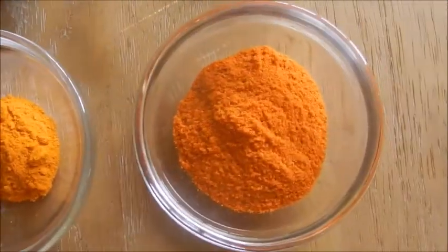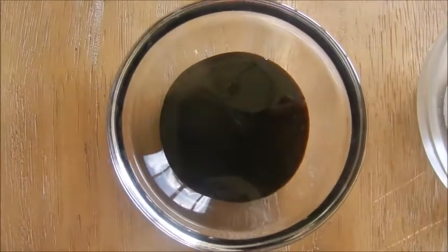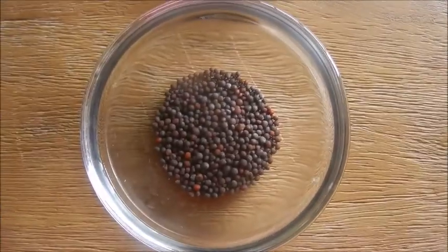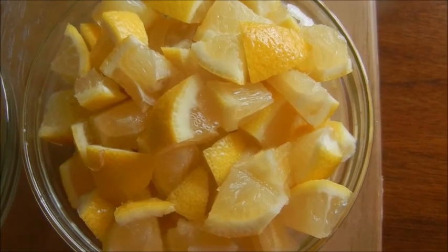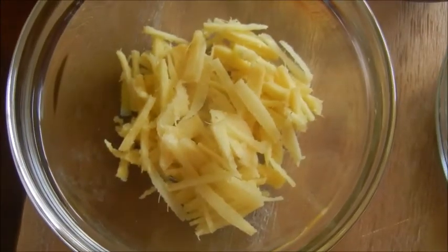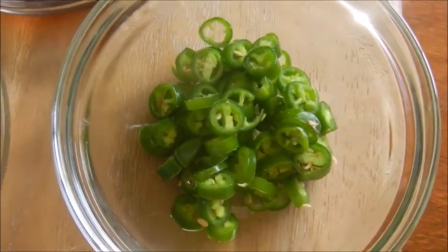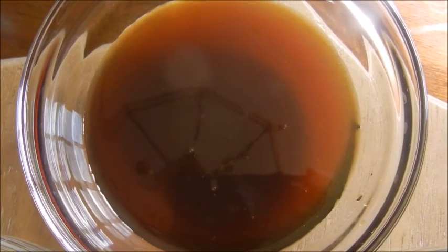You would need the following ingredients: half teaspoon turmeric powder, 2 teaspoon chili powder, salt to taste, 1 teaspoon tamarind pulp, half teaspoon fenugreek seeds, 1 teaspoon mustard seeds, 2 to 3 big lemons cut into small square pieces, lots of curry leaves, 3 tablespoon chopped ginger, 3 to 4 tablespoon chopped green chilies, 10 tablespoon jaggery syrup, and 3 tablespoon coconut oil.